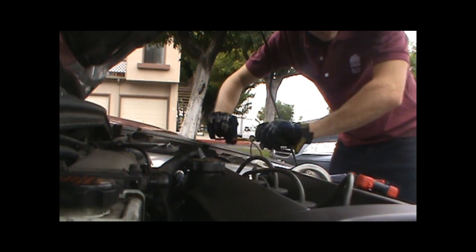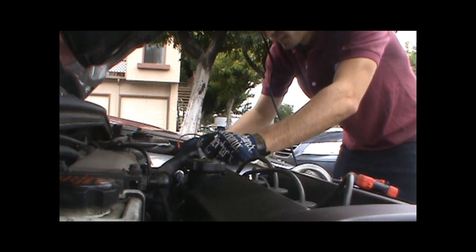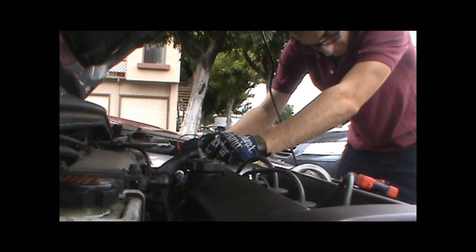We're hooking our meter leads up now. We're getting a reading of about 12.65 volts at the battery. So our battery is looking pretty good.